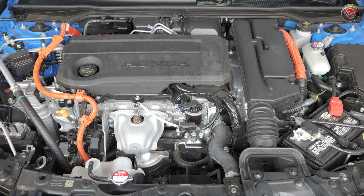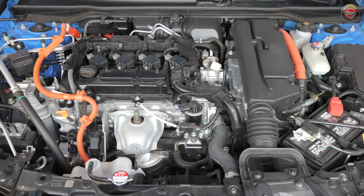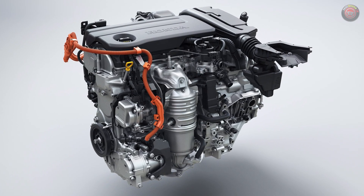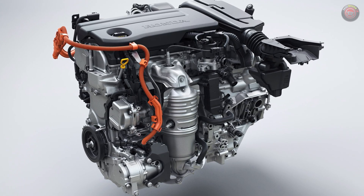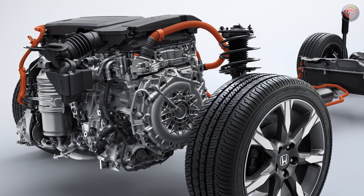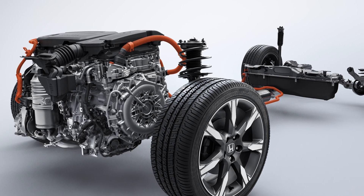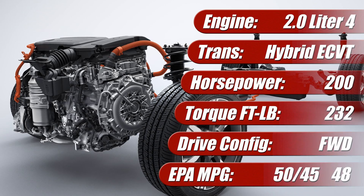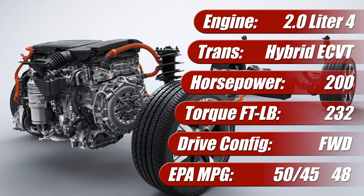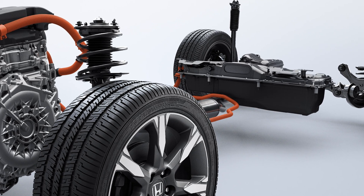For 2025, the North American market Honda Civic Hybrid gained a new fourth-generation two-motor hybrid powertrain that features better performance and efficiency than previous versions. In fact, it's been named one of Ward's Top 10 Engines and Propulsion Systems for this year. The system is comprised of a 2-liter Atkinson Cycle naturally aspirated four-cylinder engine with 141 horsepower and 134 pound-feet of torque, mated to a next-generation two-motor electronic continuously variable transmission that can operate in both series and parallel modes. Its main traction motor has 181 horsepower and 232 pound-feet of torque, and it's mounted in line with a motor generator that can both start the engine and charge the 1.06 kilowatt-hour lithium-ion battery pack. Altogether, the system offers a total of 200 system horsepower.